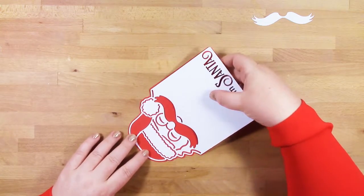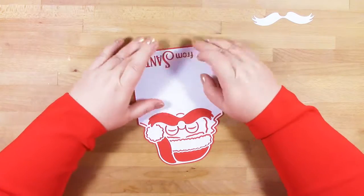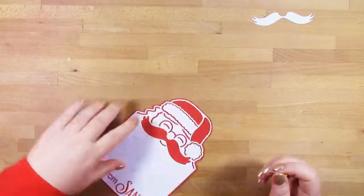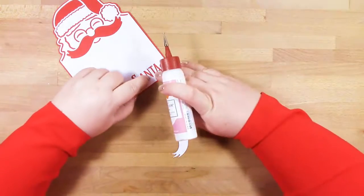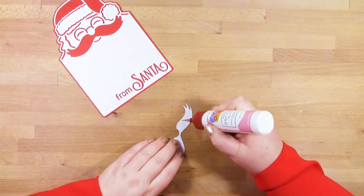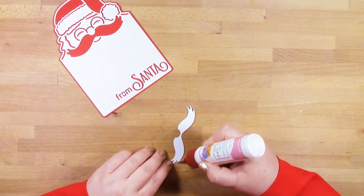Pop that into place, making sure it's central on that red piece. Then pop some glue onto the back of the moustache and pop that into place with an even border around the edge of it.